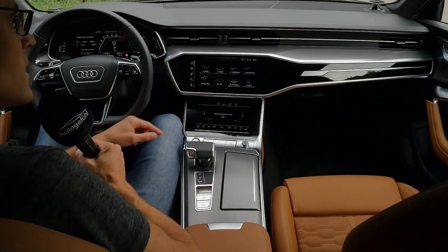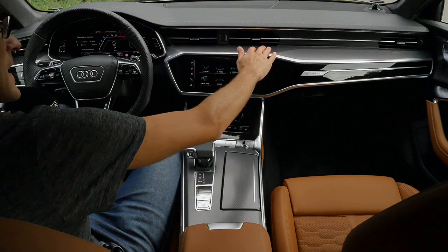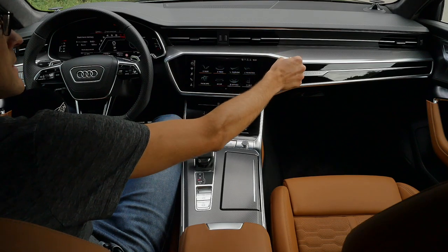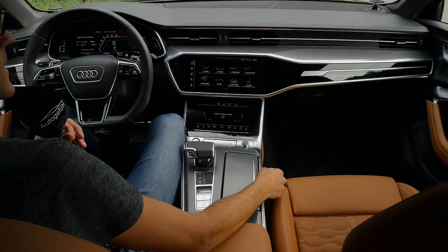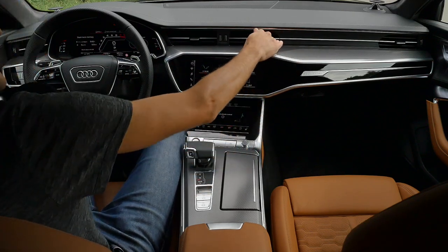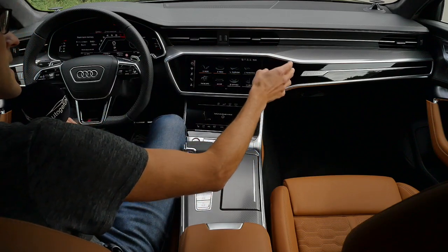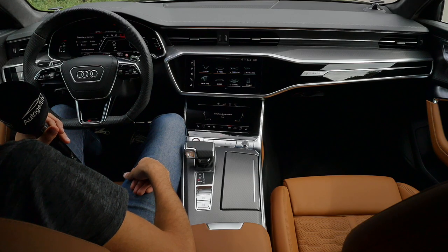The Quattro logo right here will be illuminated with the ambient lighting. This huge tablet there does squeak from time to time when it changes temperature — like once, not always — and then it's quiet again until the temperature changes. Everything is very well built, but that's the only flaw I could actually find. It's usually just influenced by temperature change.